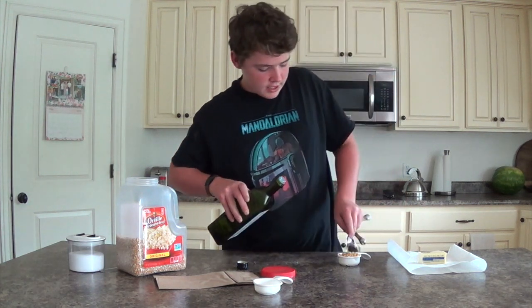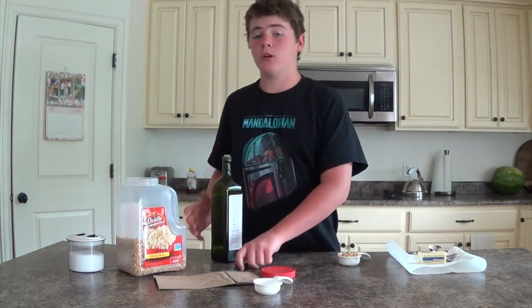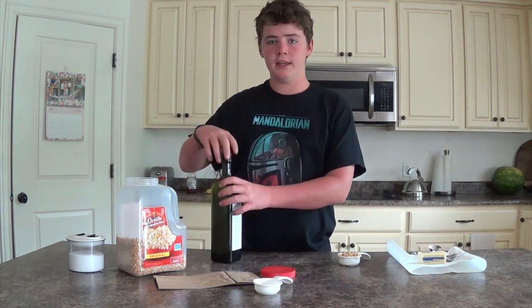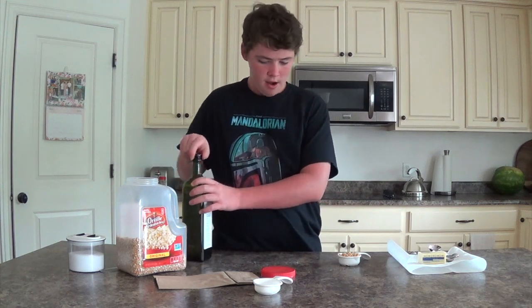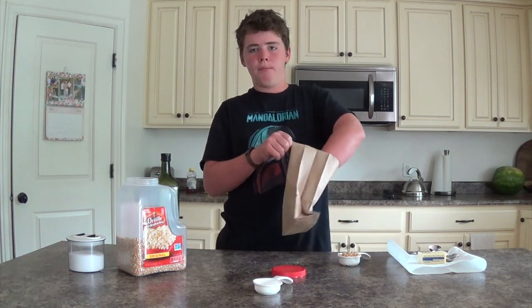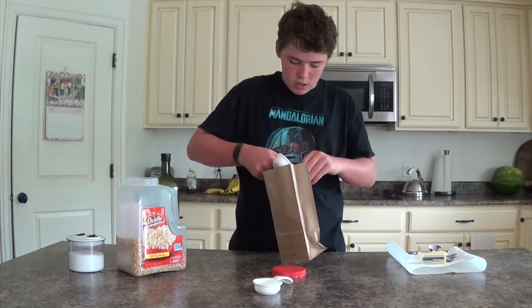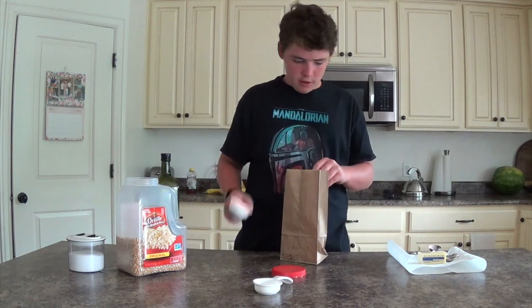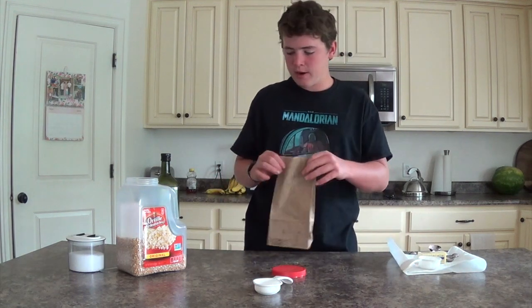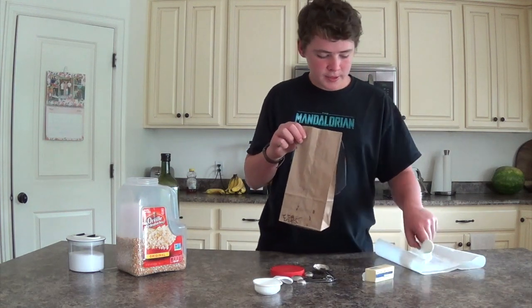Pour the oil into the popcorn kernels, let it sink in for a minute, and then put them all in the brown paper lunch sack. Mix it around a bit and then put it on the paper towels.